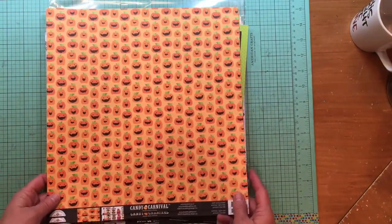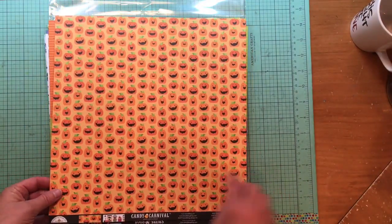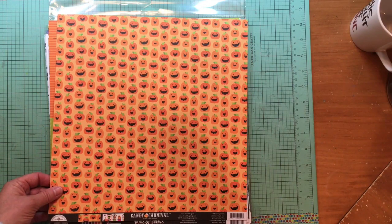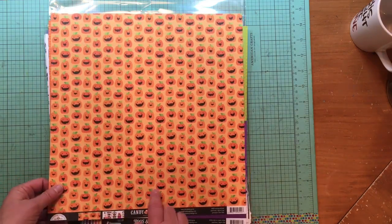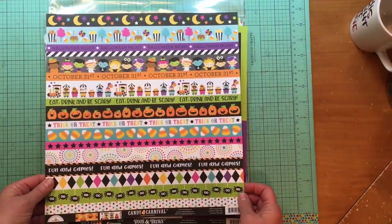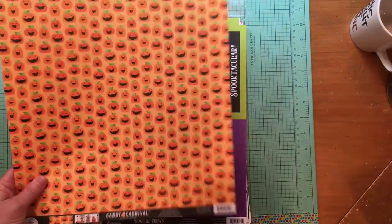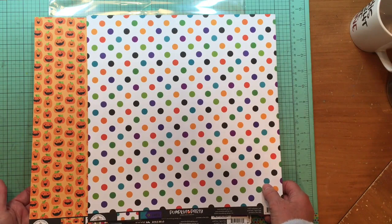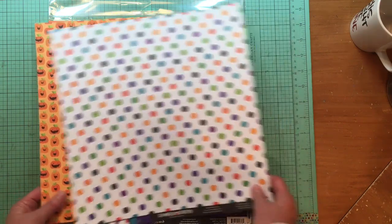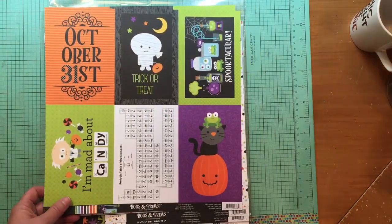This is Doodlebug Candy Carnival — it has a lot of pumpkins on it. The paper is called Carving Contest from Candy Carnival. There's the A-side and B-side — look at that, it's border paper as well! I'm not worrying about which collection these come from; I can work these two together with absolutely no problem.